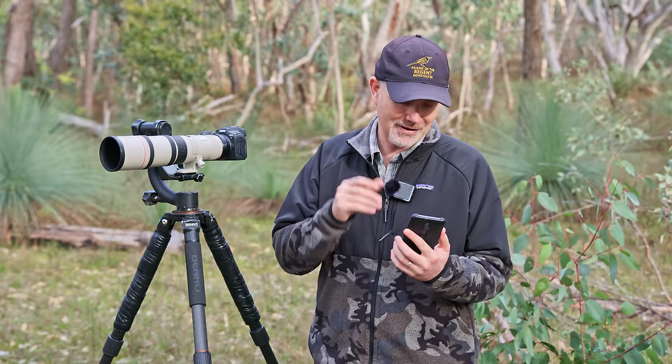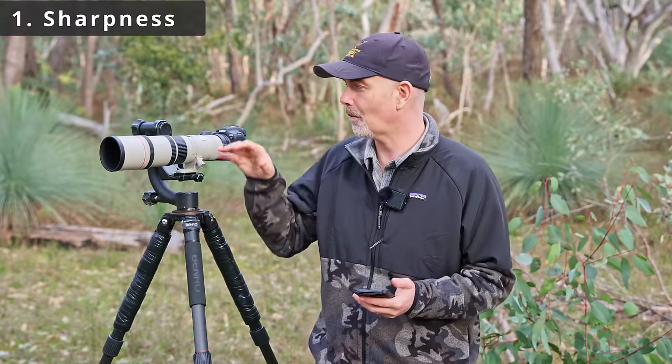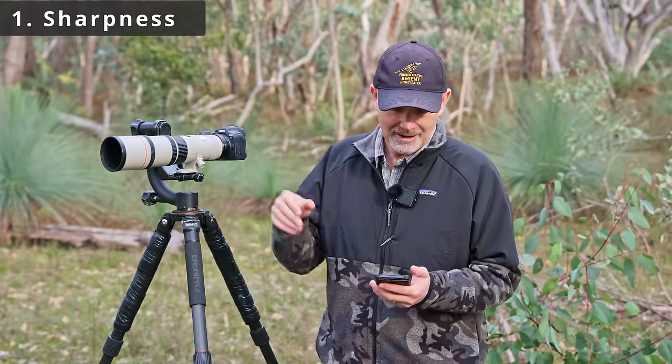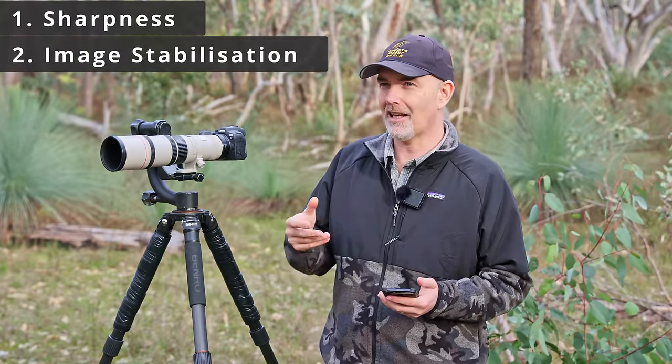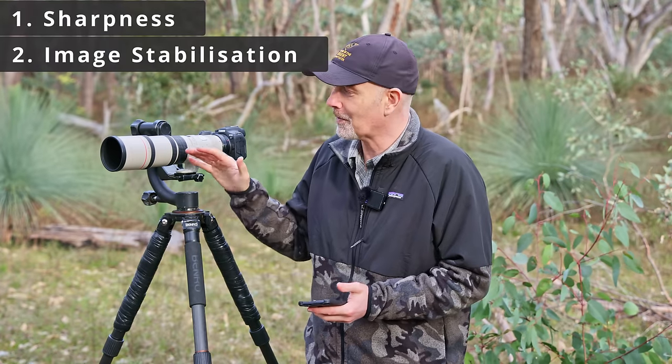I want to outline what I'm actually testing with these lenses. First is sharpness — how sharp is it, what's the image quality like? Then image stabilisation — how much does it affect your keeper rate when shooting at slow shutter speeds? I'll be testing all lenses at 1/100th of a second, taking a burst and seeing what our keeper rate is.